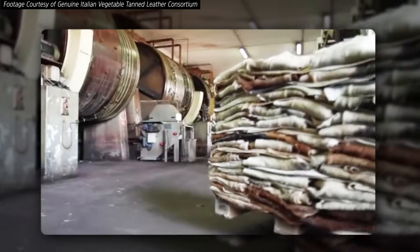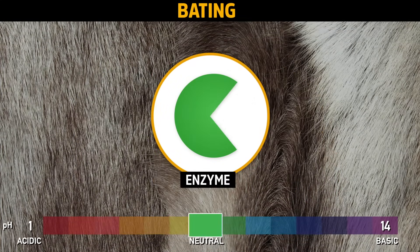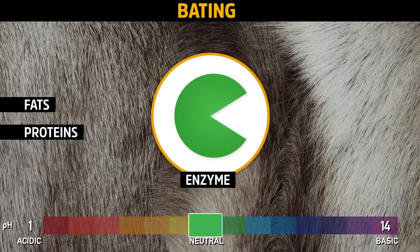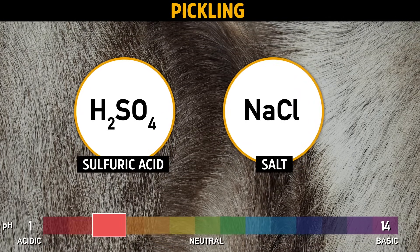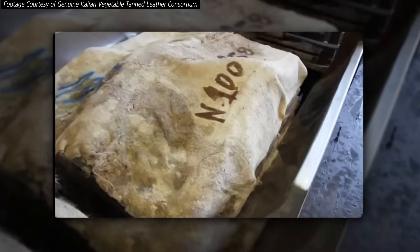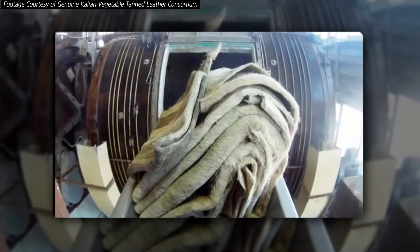First, any excess hair, fat, and other gunk are removed. The skins are treated with an alkaline pH, which helps get rid of the rest of the hair. Then they're brought back down to neutral and treated with enzymes to remove pretty much all of the biological components that aren't collagen. Then the pH is brought down into acidic territory, and more chemical treatments are added. But get this — all of this is to pre-tan the hide, basically prepping to turn it into leather, as opposed to actually doing that. That's right, we haven't even gotten to the tanning part yet.